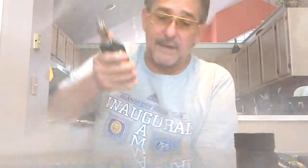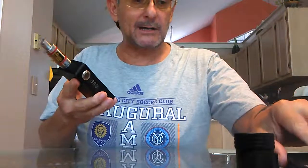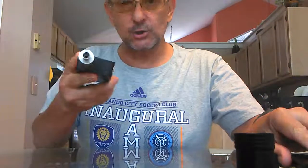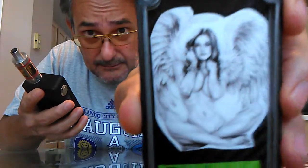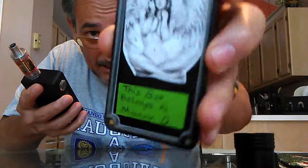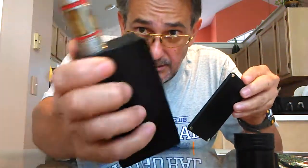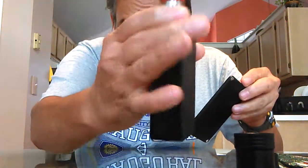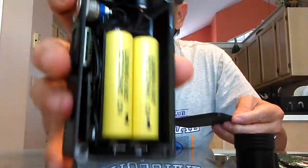Hey guys, welcome back, it's Manny. This is gonna be the last video I'm gonna make on the Franklin Cromer switch box. I told you guys I sent it to him — I wanted a girl on the inside, I wanted some carbon fiber. As you can see, carbon fiber all around it, put a nice little girl in there, and this box belongs to Manny. Carbon fiber on the door, on the sides, on the back — pretty much everywhere. That's what I wanted.